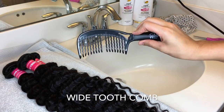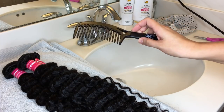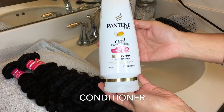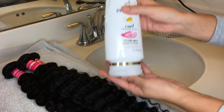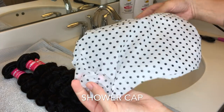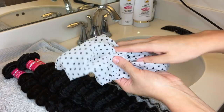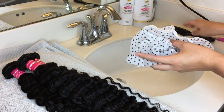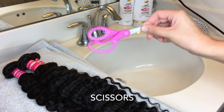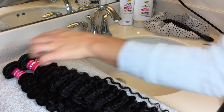The first thing you're going to need is a wide-tooth comb to brush out your bundles while the conditioner is in there. The next thing you're going to need is conditioner — you can use any conditioner you want. I like this Pantene Curl Conditioner. Then you're going to need a shower cap or a plastic bag to place your bundles in while they deep condition and set. You're also going to need some scissors to cut off the paper and the rubber bands around the bundles.